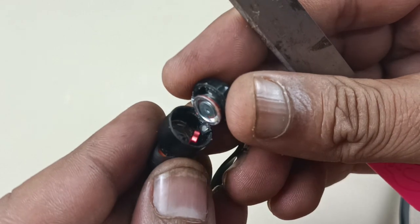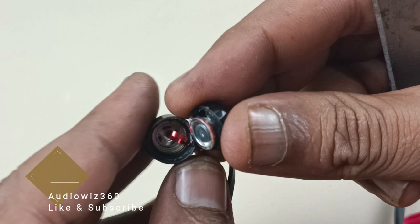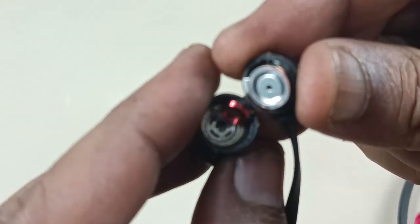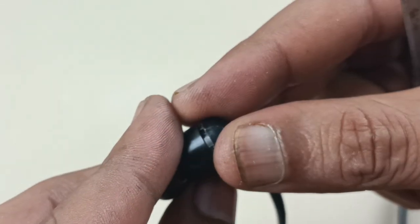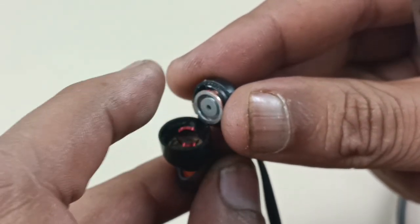Okay, the speaker is broken here. Because of this, sound is not coming. This is the speaker coil. We have to replace the speaker itself — there is no other way.